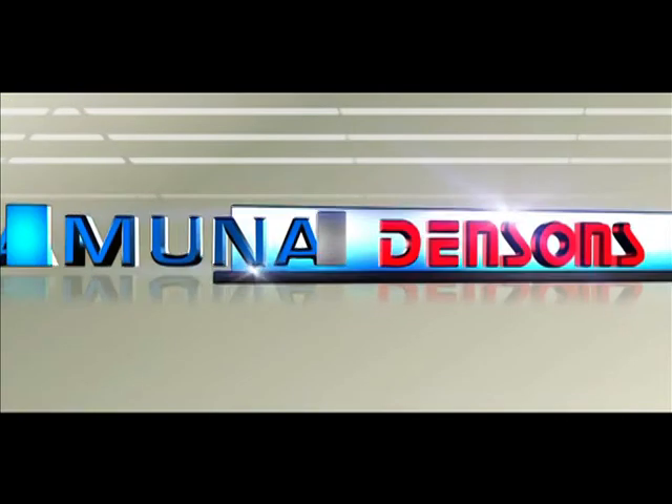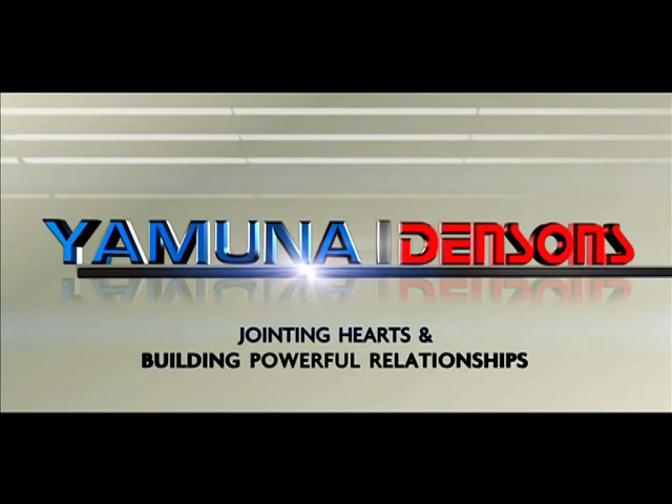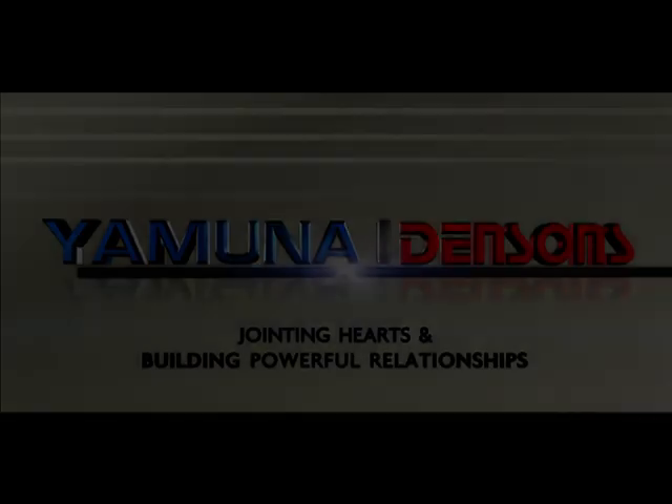Yamuna Densens — Jointing Hearts and Building Powerful Relationships.